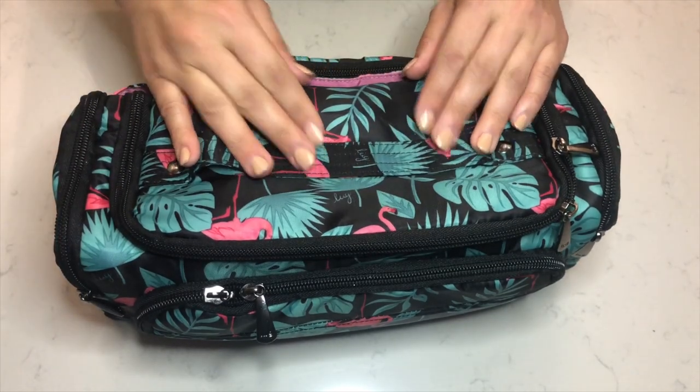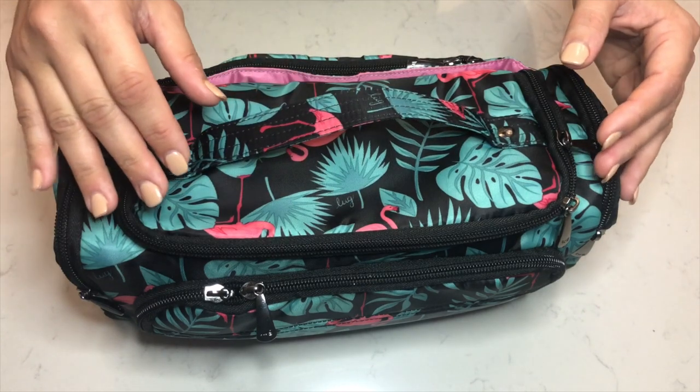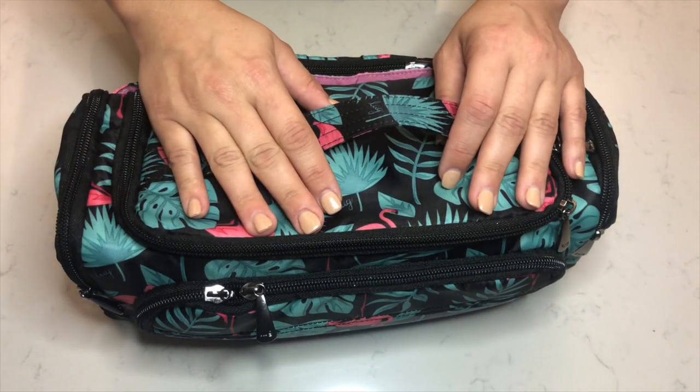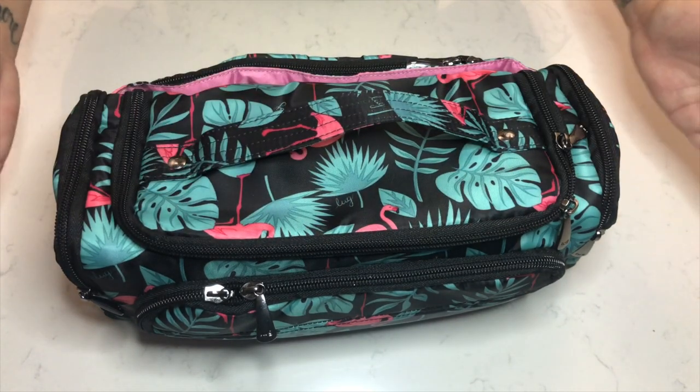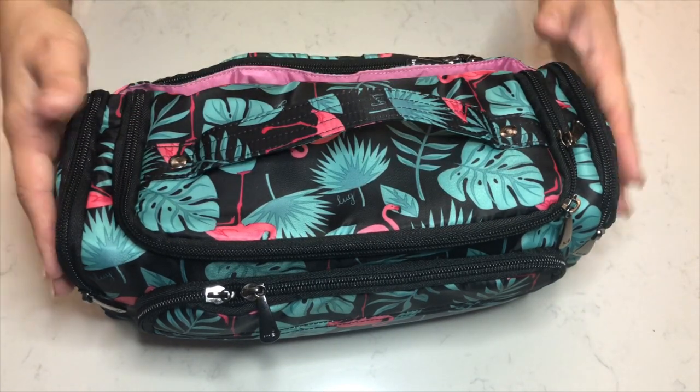This is the Lug trolley in the flamingo black color. I bought this because most of my luggage is black, so when I'm traveling this definitely matches everything, but it has a nice pop of color.